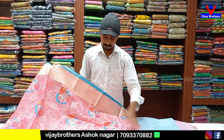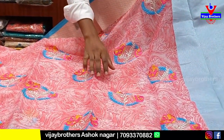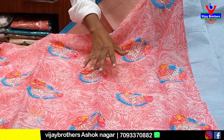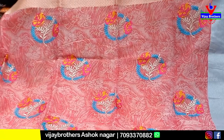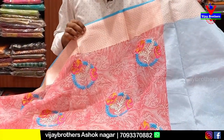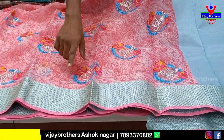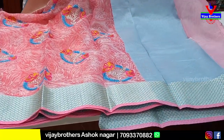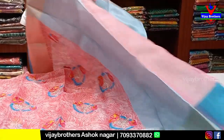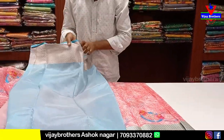Our first variety: this is a pink color combination. We have this in organza from the very beginning. This is a middle part and we have a threadworked design — a full design with big flowers. We also have a gold color combination and a silver color combination, available in sky blue as well.